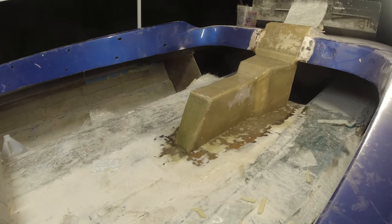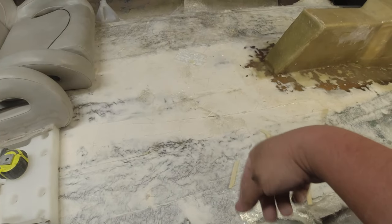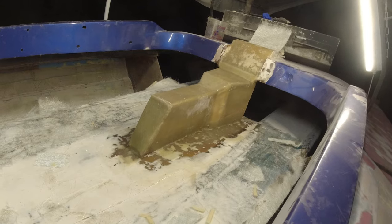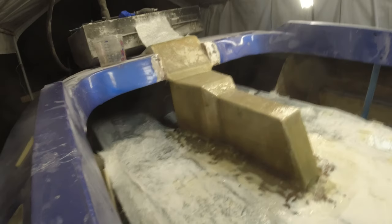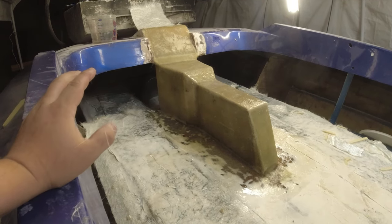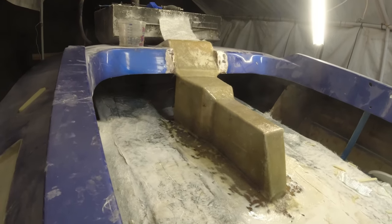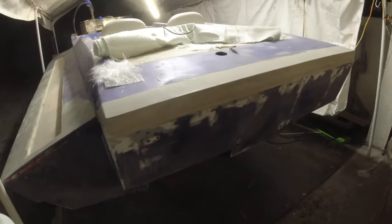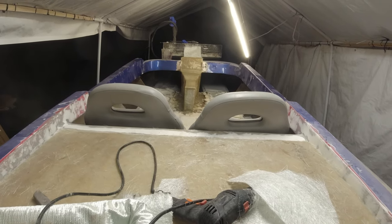The console is officially glassed into the hull and she's looking decent. I still need to do a lot of detail work — sand everything down, make everything look pretty, and sand down the floor. Little by little, the goal is to get this boat in the water before the end of January and it's looking promising. In the next video I'm going to show how I do all the detail work and get this bare fiberglass looking nice, sharp, and smooth. This is a homemade boat I'm building for my girlfriend — stay tuned. I'm not a professional fiberglass guy; use this video for entertainment purposes only.